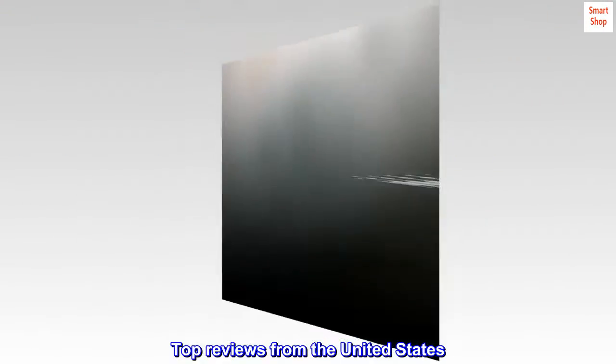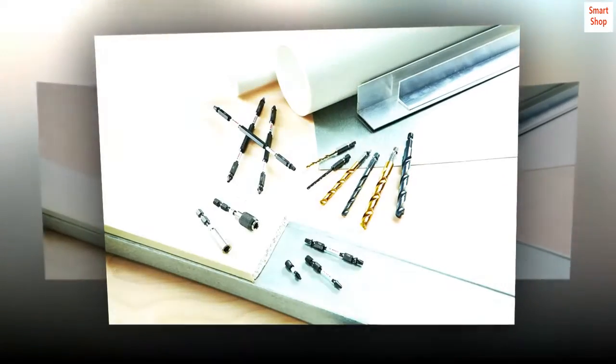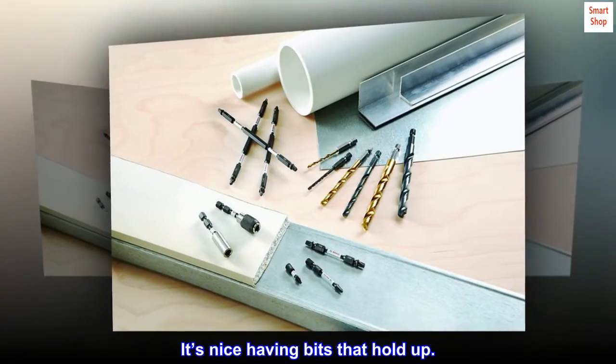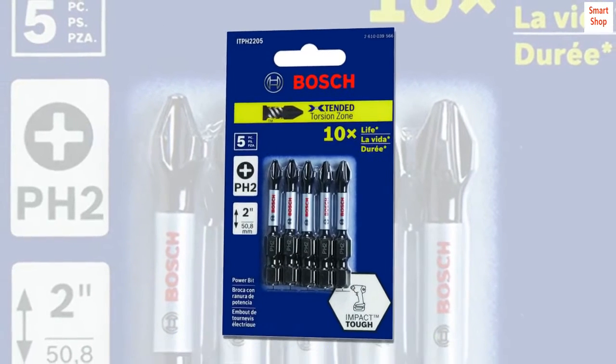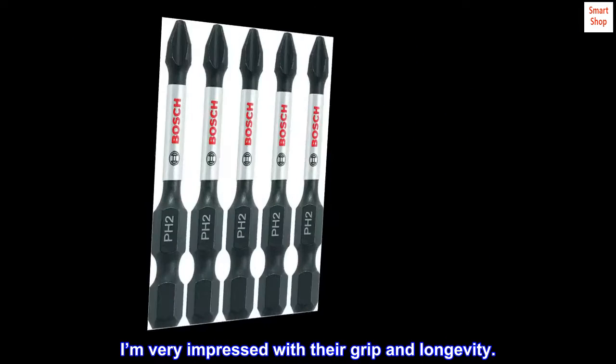Top reviews from the United States. It's nice having bits that hold up. Used these while laying down a new subfloor. I'm very impressed with their grip and longevity.